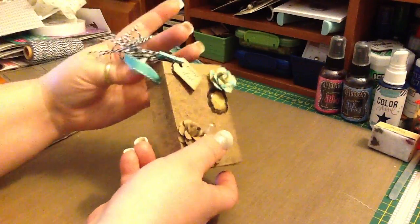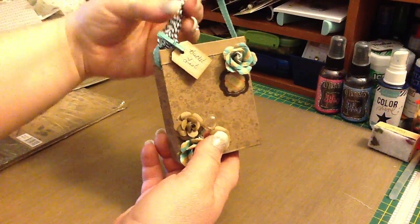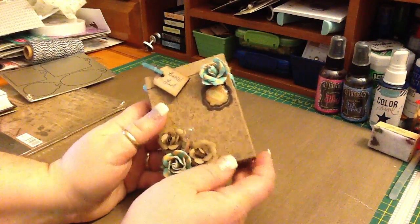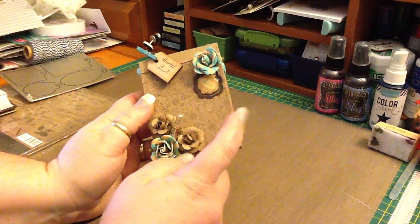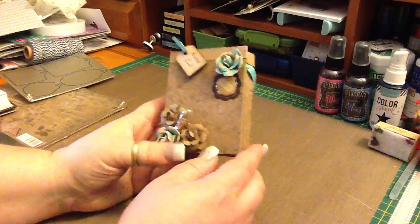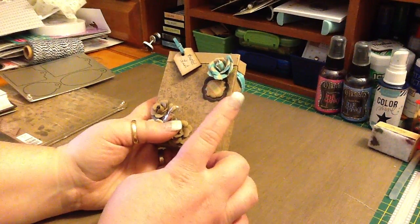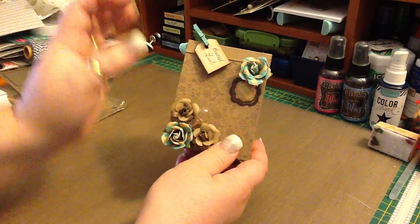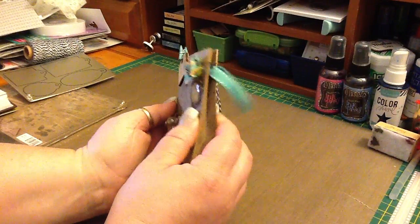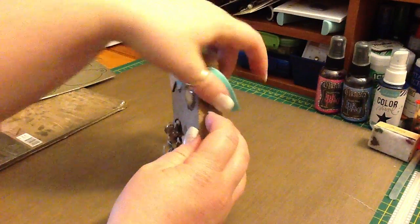I put the ribbon on here as a handle. I wanted it to look like a paper bag — I don't think that's actually how it turned out. I made it using my paper cutter and my scoreboard. The measurements were 4 inches, 2 inches, 2 inches. I folded the top down and distressed it with my little distress tool, and the sides are scored so they look more like a paper bag. Punched holes for the ribbon to hold the handle.